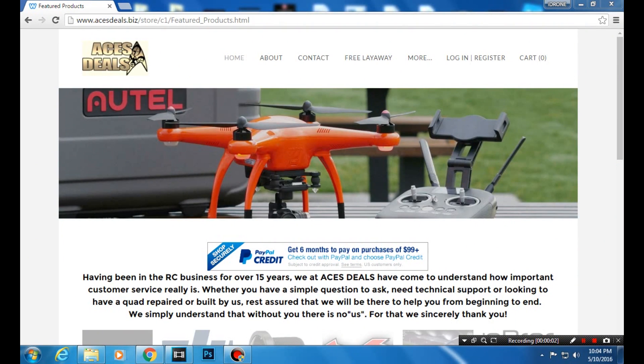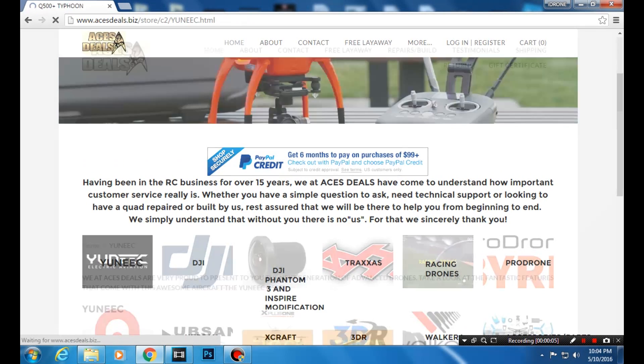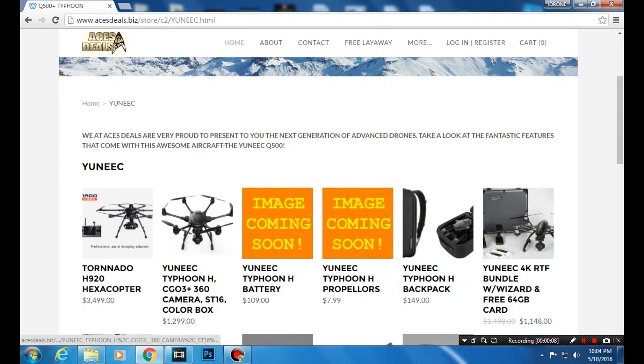Alright everyone, if you want your very own Typhoon H, head on over to acesdeals.biz and click on unique. Right in the front you'll see the Typhoon H for $12.99. That includes the H, the S16 ground station, a battery, and all the other accessories including the wizard, and it comes in a retail colored box with the foam. I definitely recommend getting the backpack on his website too, along with extra props and batteries.